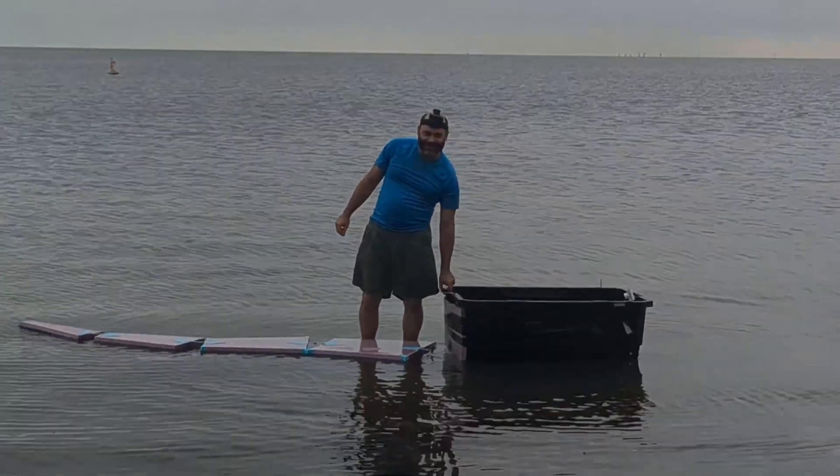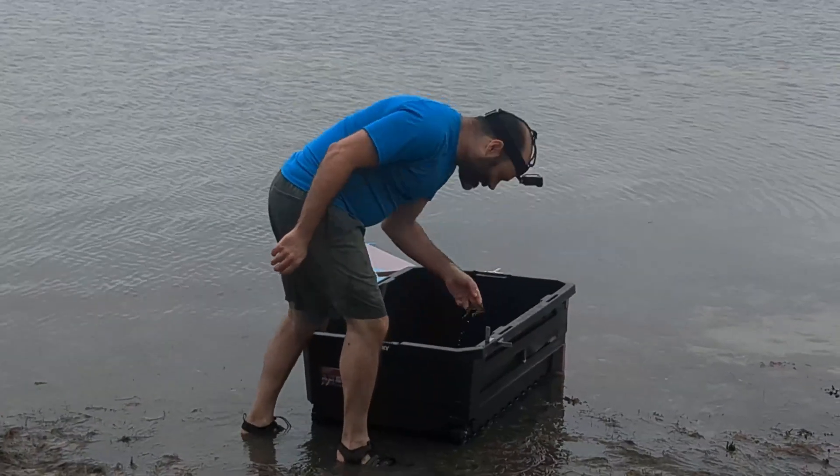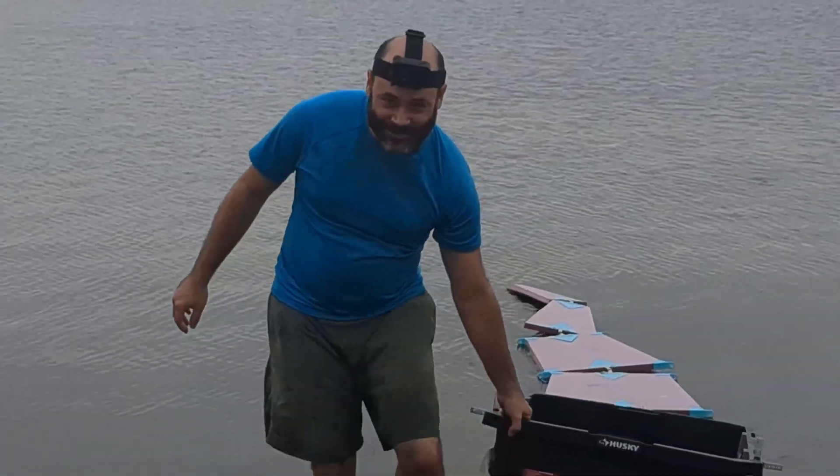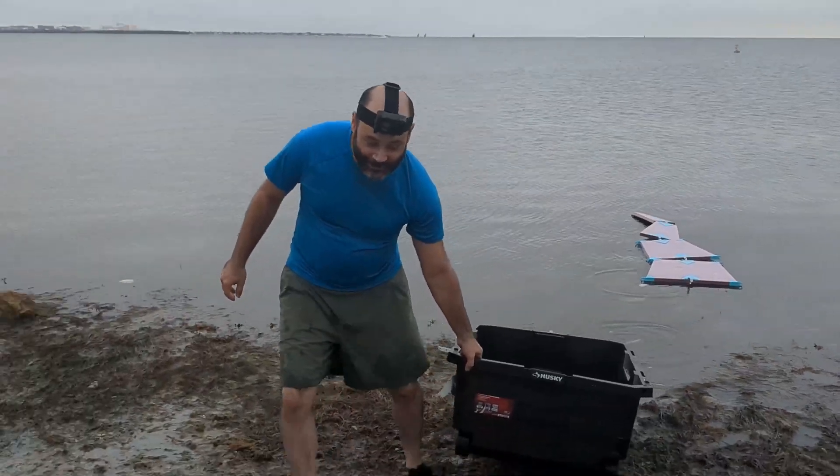That might be the end of today — it disconnected. So we're just going to see if we can test one variable by moving the tail instead of the boat.